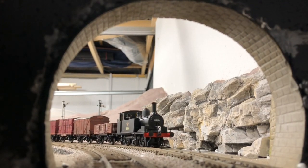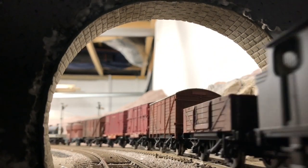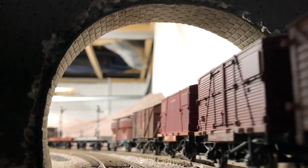You can read the full review on Bachmann's new 00-gauge J72 0-6-0 tank in the November 2019 issue of Hornby magazine.